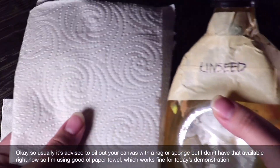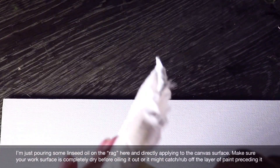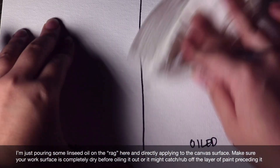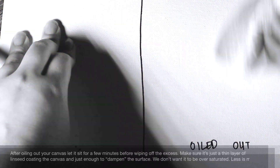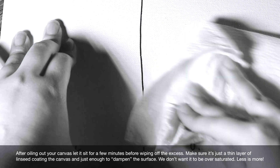Usually it's advised to oil out your canvas with a rag or sponge, but I'm going to use paper towel which works fine for today's demonstration. I'm just pouring some linseed oil on the rag and directly applying it to the canvas surface. Make sure your work surface is completely dry before oiling it out or it might catch or rub off the layer of paint preceding it. After oiling out your canvas, let it sit for a few minutes before wiping off the excess. Make sure it's just a thin layer of linseed coating the canvas — just enough to dampen the surface. We don't want it to be oversaturated.